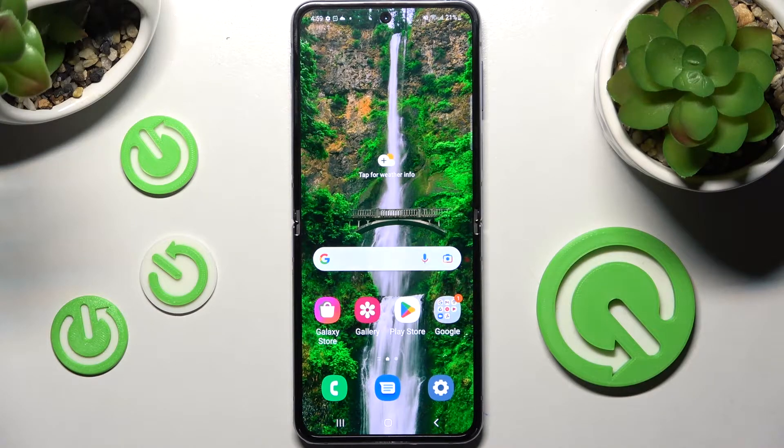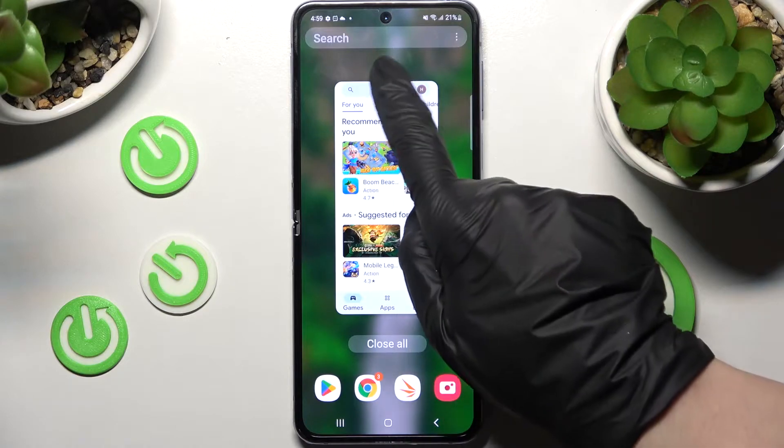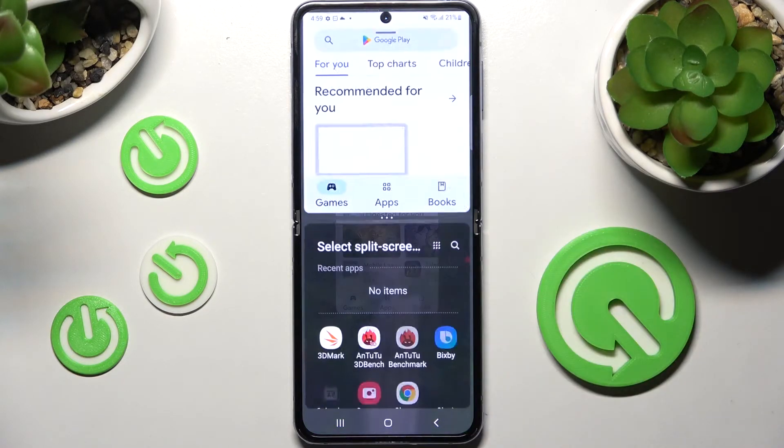First of all you need to open an app like Play Store and click on this button with three lines. Then click on the icon of your app and select open in split screen view.